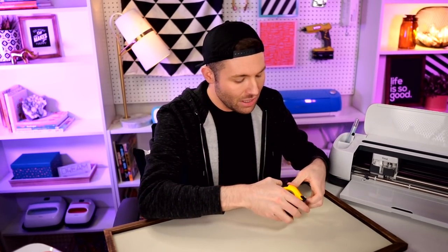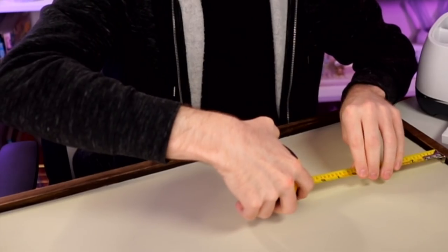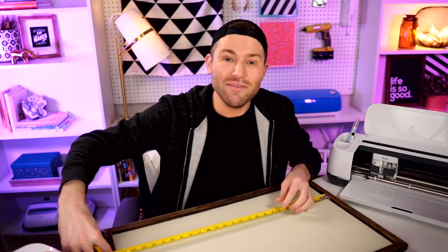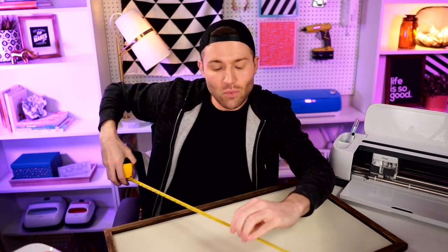I'm grabbing a tape measure to get the height first. The height is 25 and a half inches and the width is 15 and three-eighths of an inch. I'm going to plug those numbers into Cricut Design Space in the form of a template and we'll go from there.